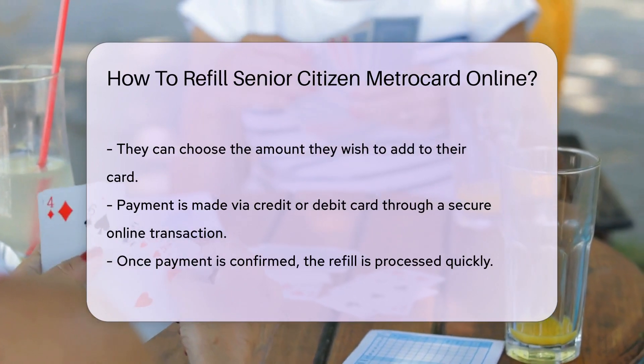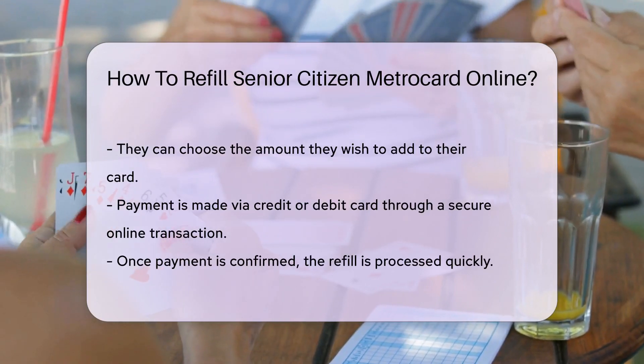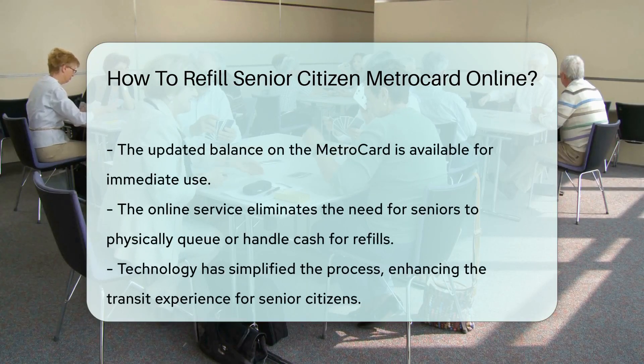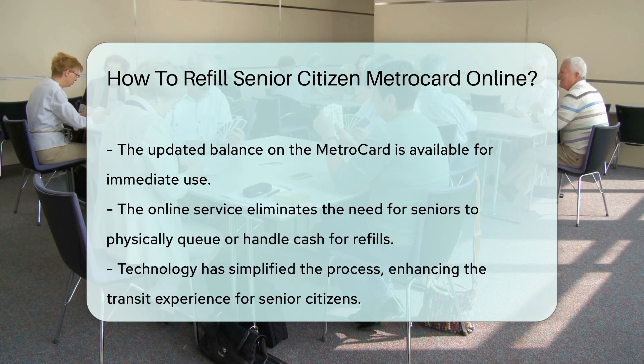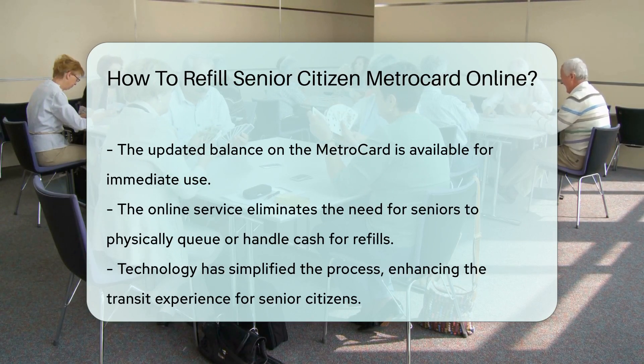Next, they choose how much to add — no coins or bills, just a few taps on the keyboard. Payment is typically made using a credit or debit card. It's secure and swift. Once the payment is confirmed, the refill is processed, and the new balance is available for use almost immediately.